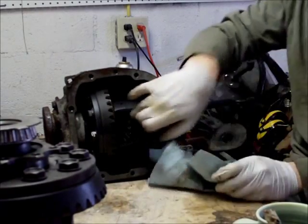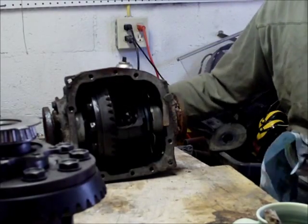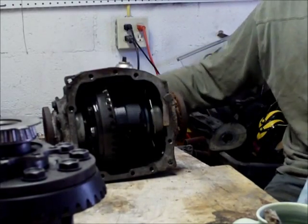Otherwise, the insides are exactly the same — ring gear is the same, worm gear is the same, the way the driveshaft connects with everything — all that's exactly the same.